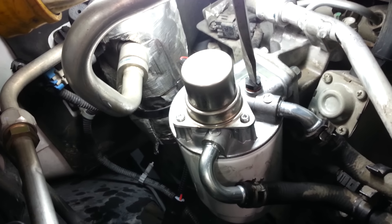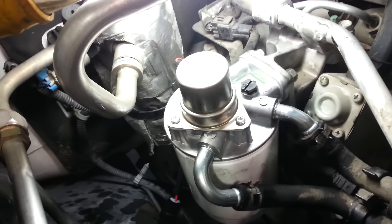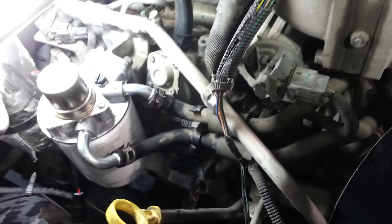Once you get diesel fuel coming out, close that sucker up. Pump it up a little bit more until it's tight. Then plug up your electrical connectors down here, put your air breather back on, and fire it up.